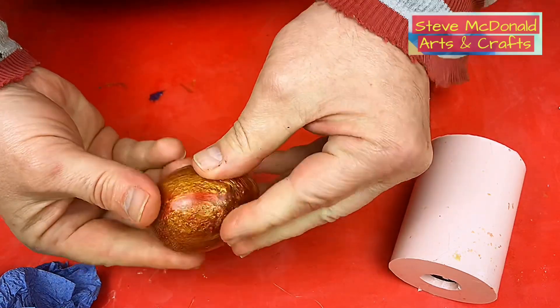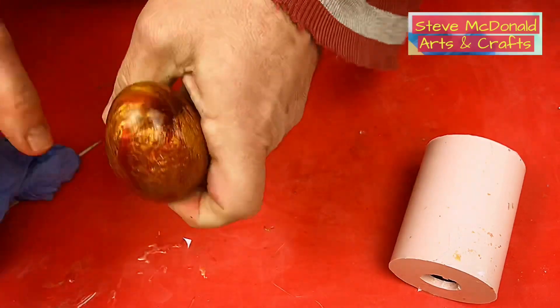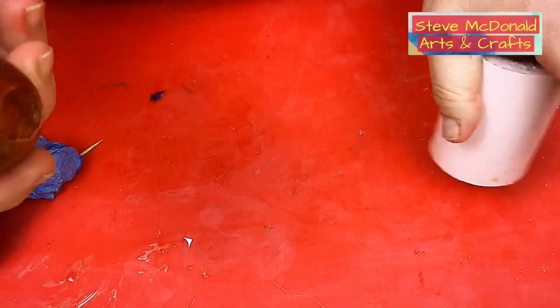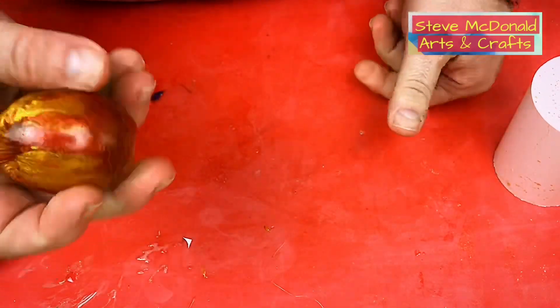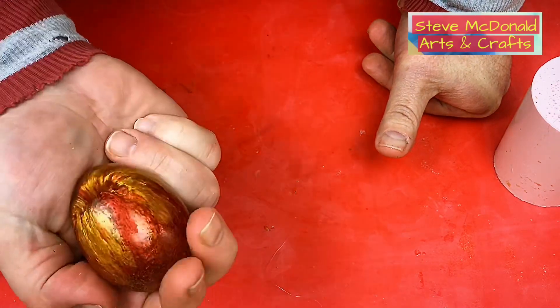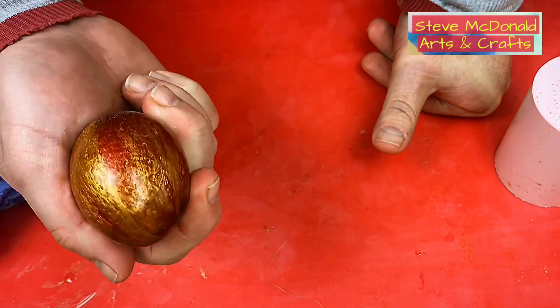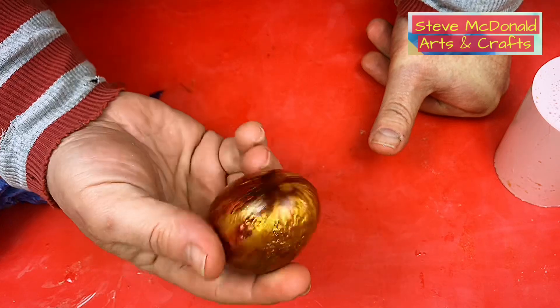Possibly next time I'd use a bit more clear resin. But it just goes to show you can make an egg - you could put a mosquito in there, do it like something off Jurassic Park, fix it to the bottom and put it onto a cane. You could even use it as a gear stick knob if you put a thread in it. I really can't tell you how pleased I am and how shiny and great it's come out.